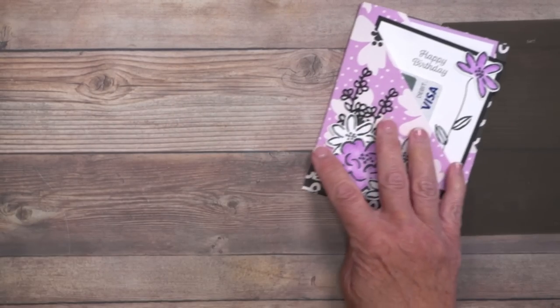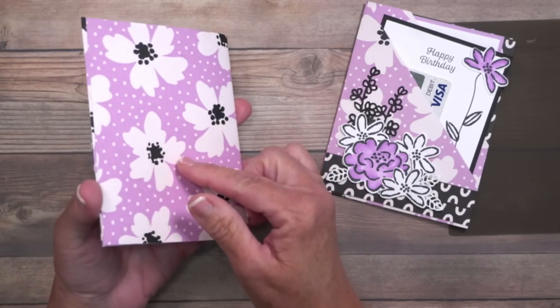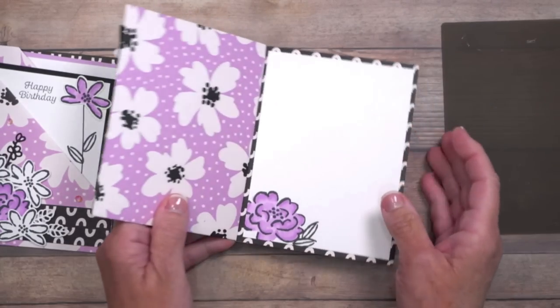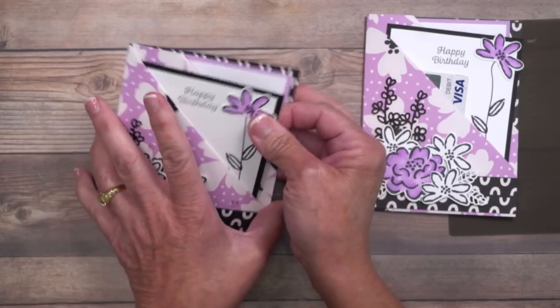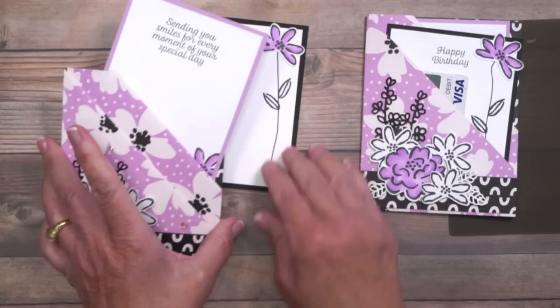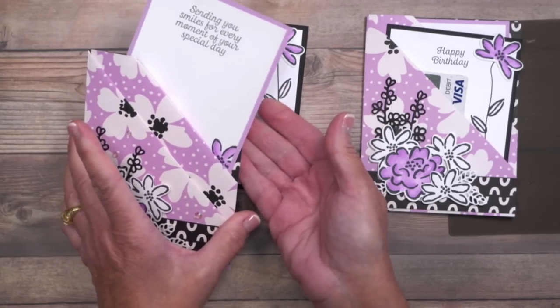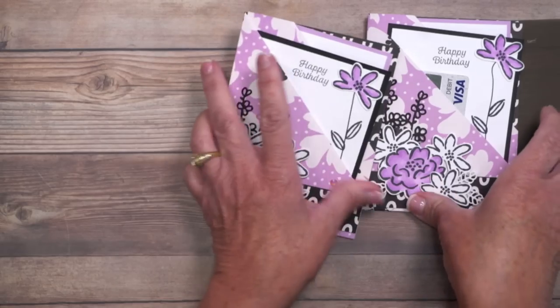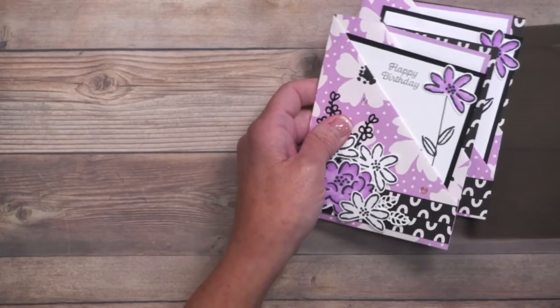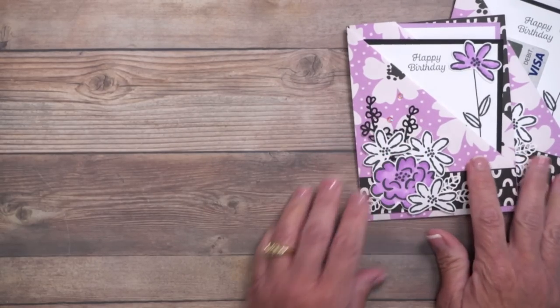Let me share this other variation quickly. This one has no opening — I actually sealed it shut, so all this card is is a double pocket. There's absolutely no inside to the card. Not wrong, just different. So here are two slightly different variations, and I've got some other samples to share with you.